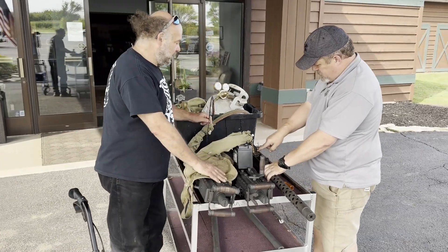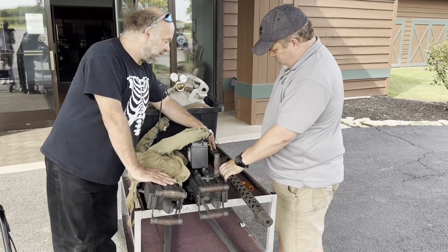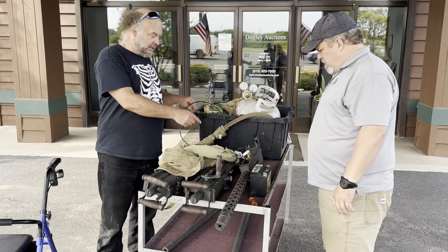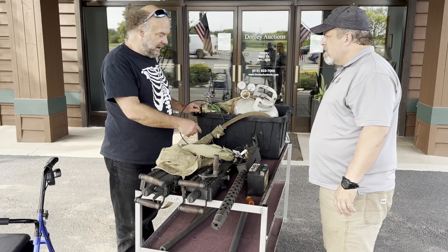The switch is your on-off, so that's your safety. Any 12-volt battery — like a car battery or whatever — just hook up some jumper cables on that and then you're ready to go.